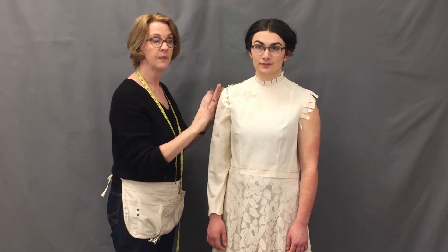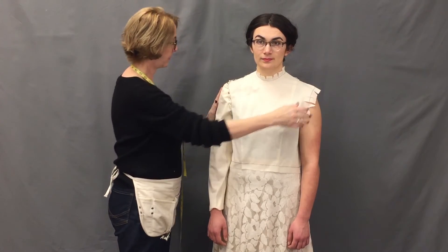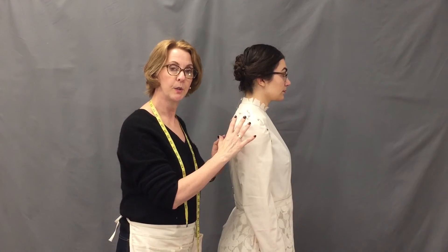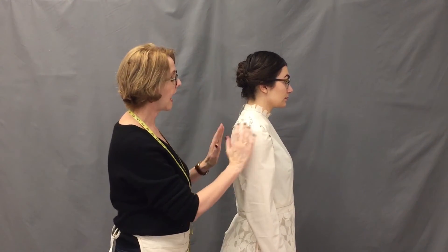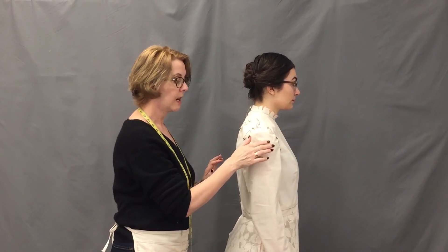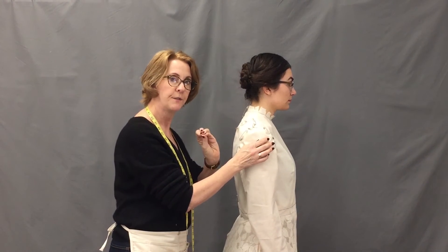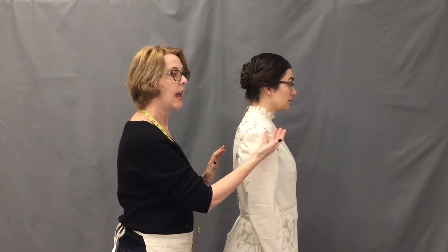Soon you'll go over and pin in the other sleeve, and that should balance and pull this back to where it's supposed to be. Once you have the sleeve head pinned into the bodice armseye, take a step back and look at how it's all working together. I can see right now that it's a slightly tight fit, so I might release the sleeve cap here and add a little more fabric so it can glide over the muscle.